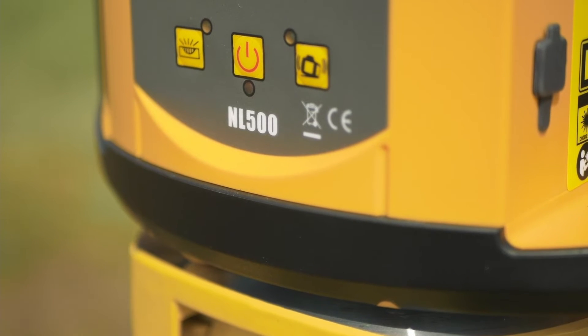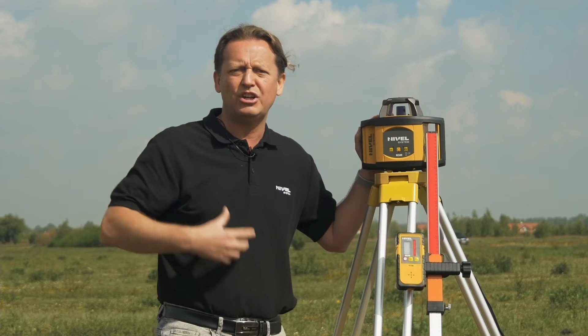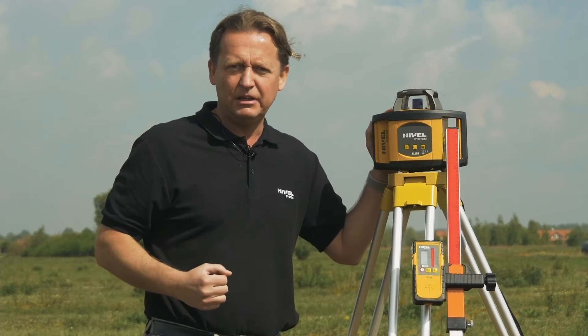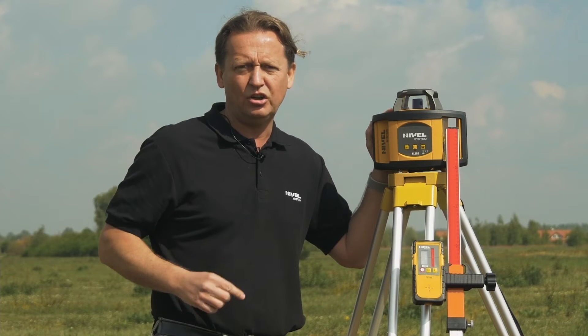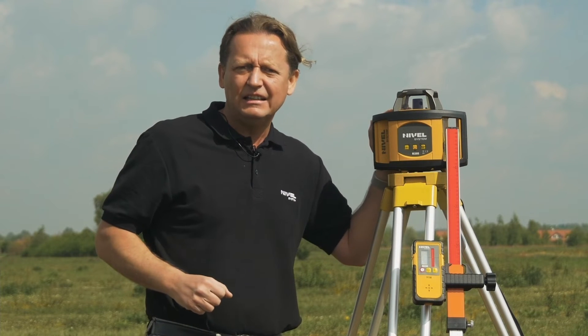The menu itself is very smooth and quick to use. The operation of this instrument is limited to on, off, and work. The menu includes the ability to turn on the compensator, the ability to tilt the laser plane, as well as the tilt sensor.